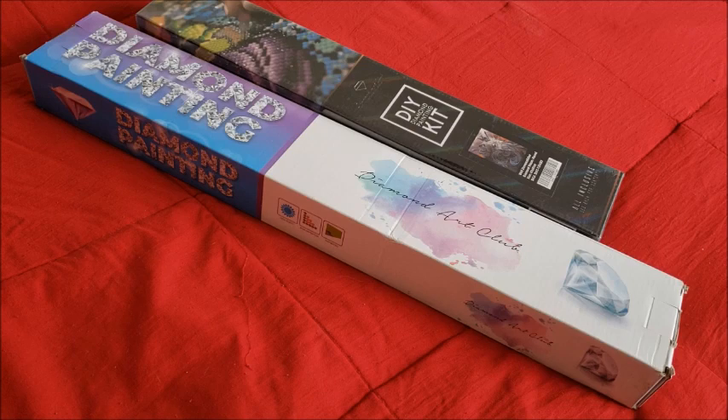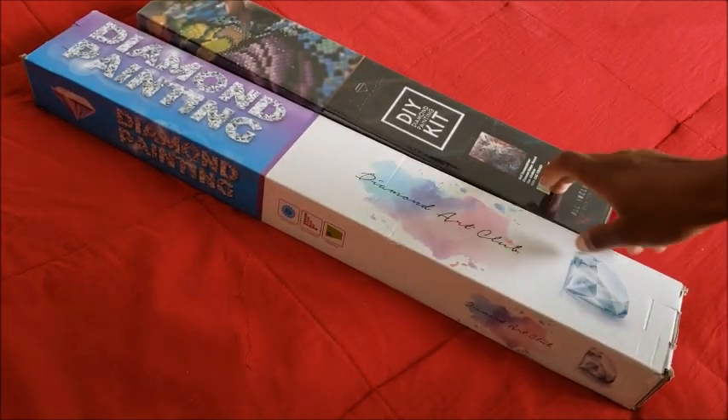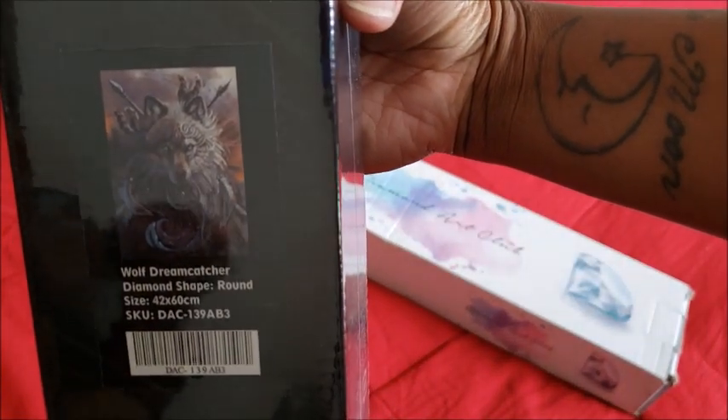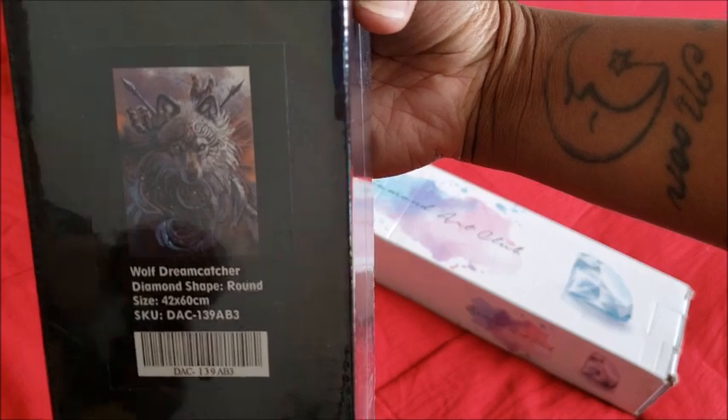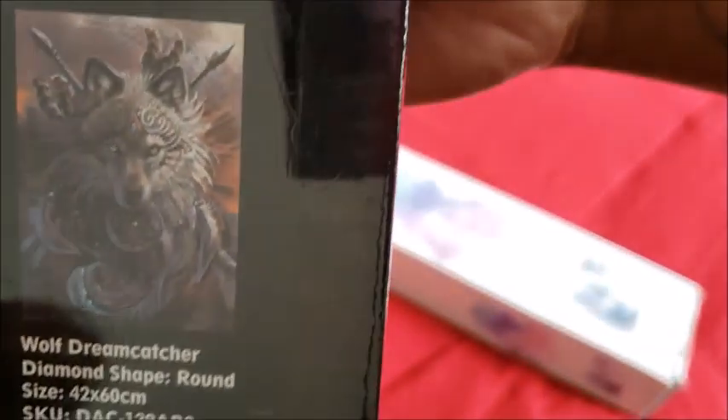In previous videos I mentioned that I bought two more diamond paintings from them — one for my husband and one for myself. My husband gets the older one. Mine is the Wolf Dream Catcher by Diamond Art Club; it's a 42 by 60 centimeters, a little bit bigger than my lion, and it's going to look pretty with my lion.